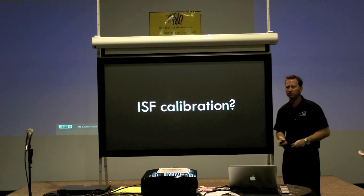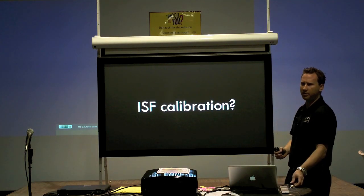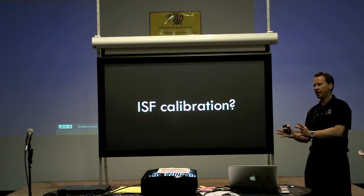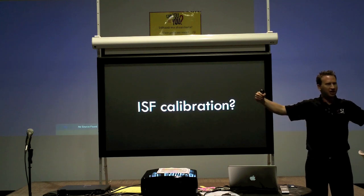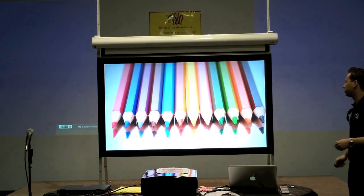ISF calibration — what do you guys sell that for? So that's become something that's really popular. Now what we found with ISF calibration is that nine times out of ten, customers spend some money ISF calibrating the system, you leave, the kids roll in the room, they flip on some yellow wall sconces. The second they flip on those yellow wall sconces, your ISF calibration just went out of the equation.